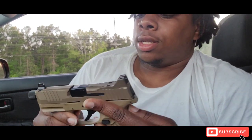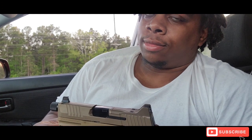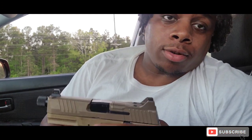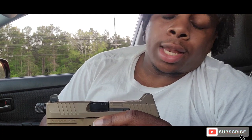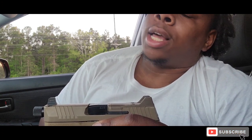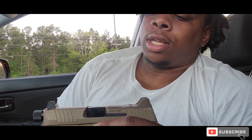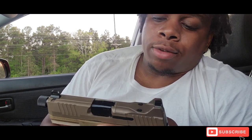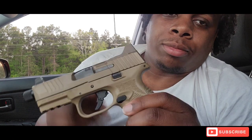By the way, it wasn't loaded. Now let's get to the FN. I know it's tactical or whatever — the suppressor high night sights. Oh my goodness, suppressor high night sights.